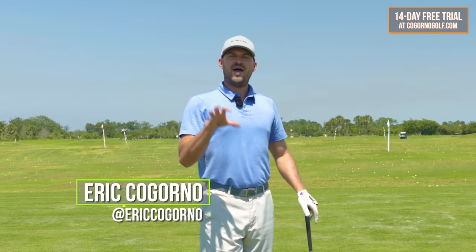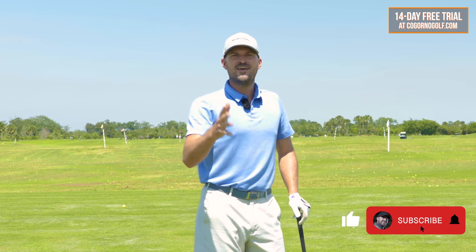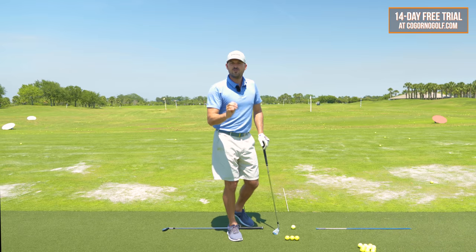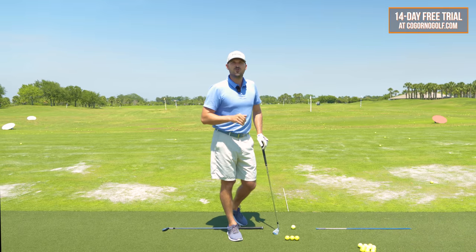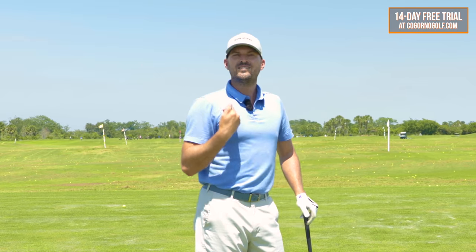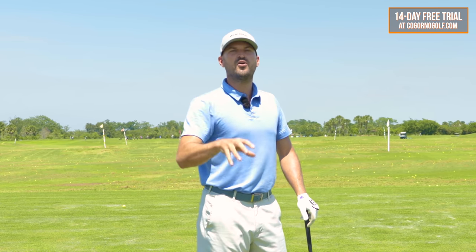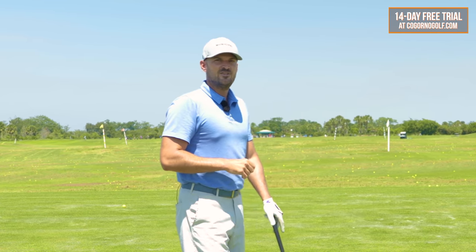In today's video, we're going to be talking about how to stop hitting behind the ball — that dreaded fat shot that we want to be able to fix. Quick note: there are only a couple of days left if you want to do the 14-day free trial at tucagornogolf.com. We'll put a link in the description below. It's an absolutely risk-free way to try online coaching — send in your swing, let me do the work for you, identify the main priorities, put together a practice plan, and show you exactly what you need to do to hit the ball much better, much farther, and play better golf this year.